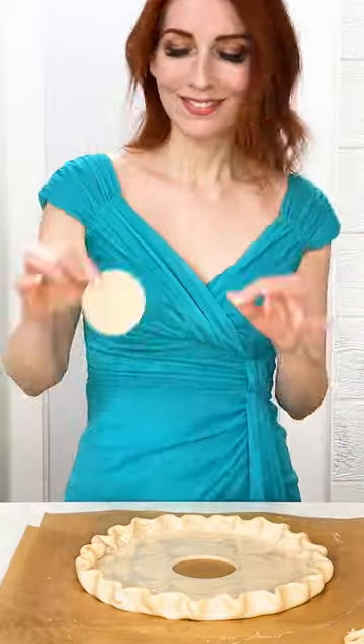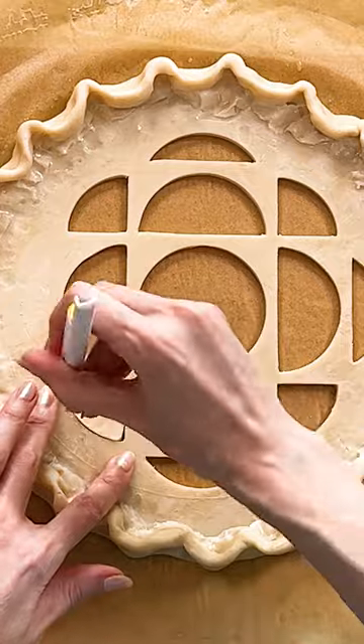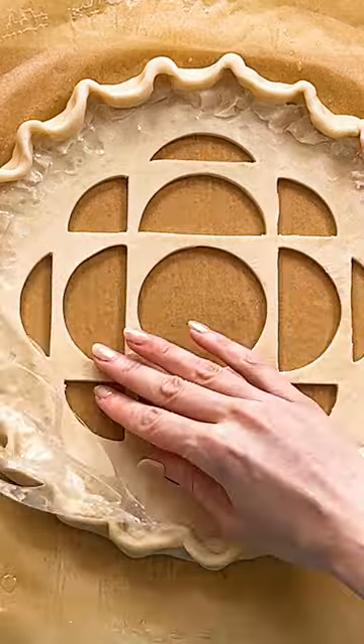My first step is to cut the gem shapes out so that the sparkly berry filling will show through the logo, and I'm adding a traditional crimped edge around the perimeter.